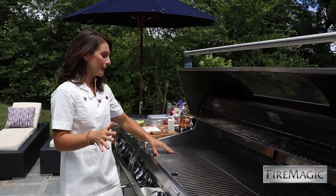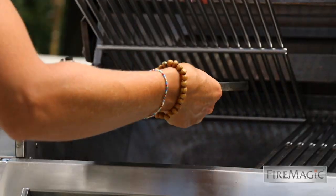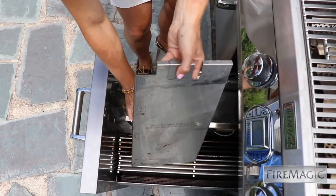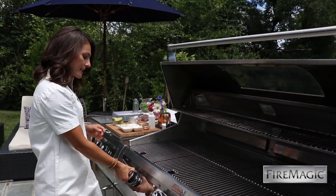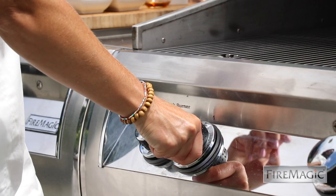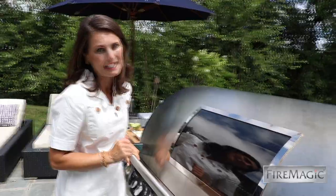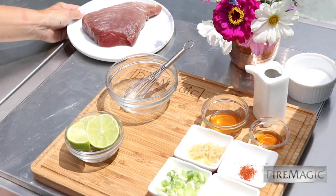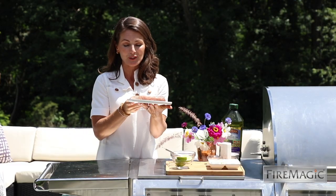I like to start by preheating the grill. First thing you need to do is lift up the cooking grid and remove the cover. I keep this in the storage drawer below with my other accessories, so it's always on hand. To fire it up, it's as easy as a touch of a button, and I like to lower the hood so the heat can build for just a few minutes.